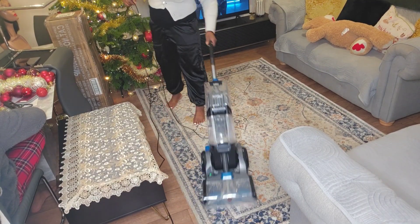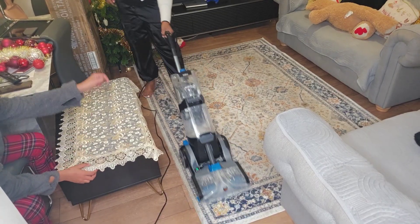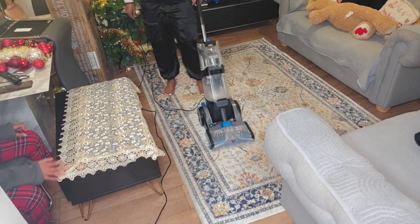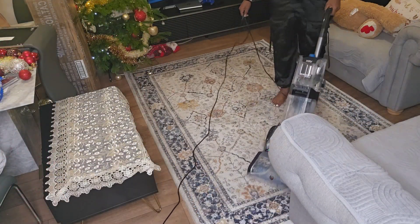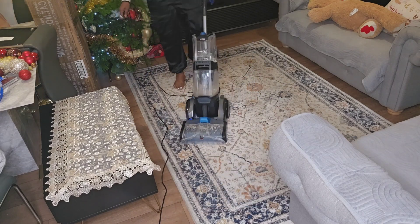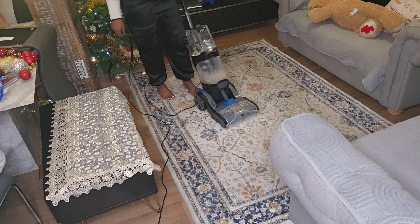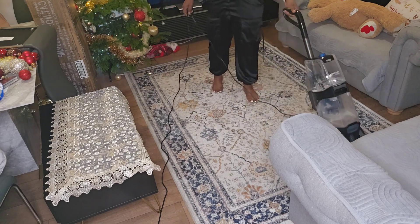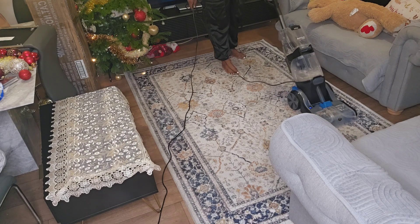Another thing is I never felt that my carpet was this dirty until I washed it. I discovered that what this machine does is — we look at the carpet at the surface, but inside there are particles like dust. This machine goes inside, sweeps with the brush, brings out those dust particles, and then vacuums it all up. It's really good. Let's watch through the video to the end and see what it looks like before and after.